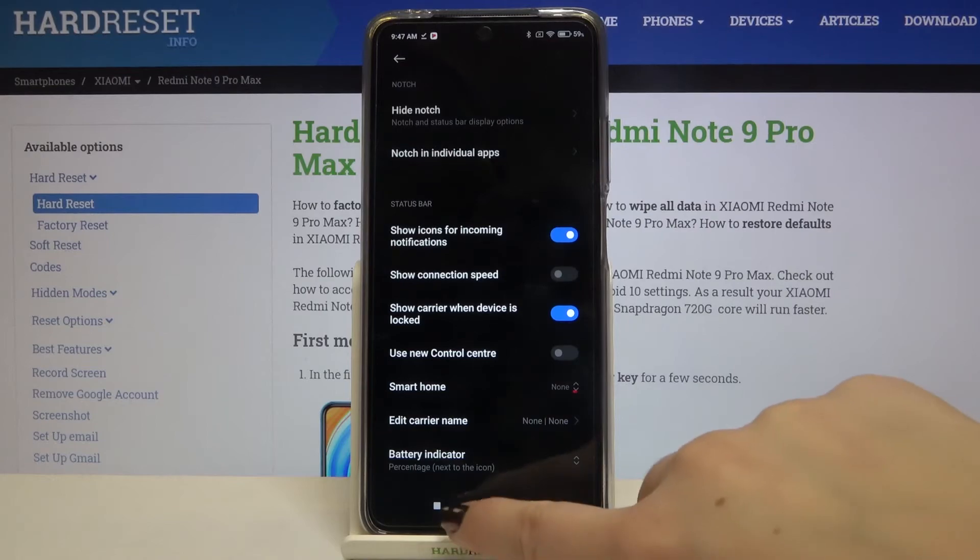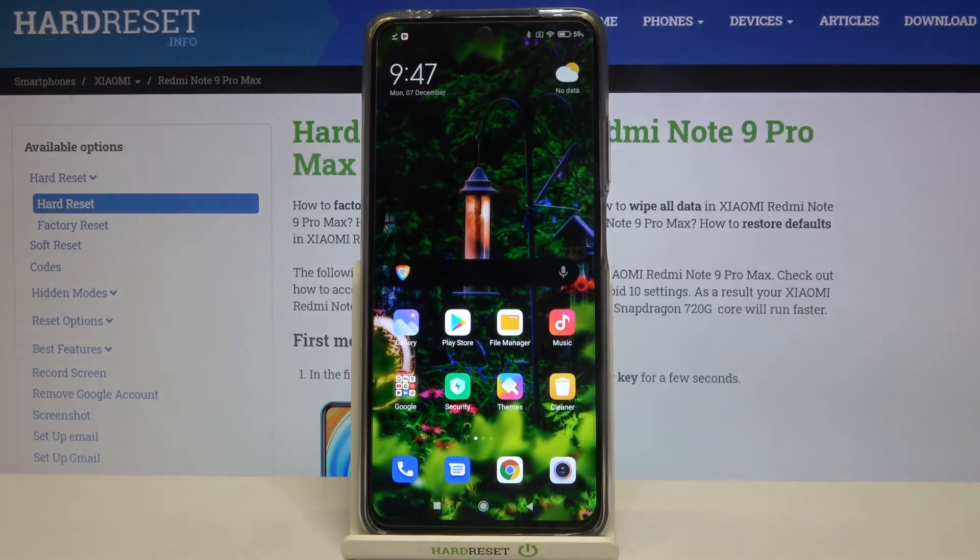So actually that's all — this is how to show battery percentage on your Xiaomi Redmi Note 9 Pro Max. Thank you so much for watching. I hope that this video was helpful, and if it was, please hit the subscribe button and leave a thumbs up.